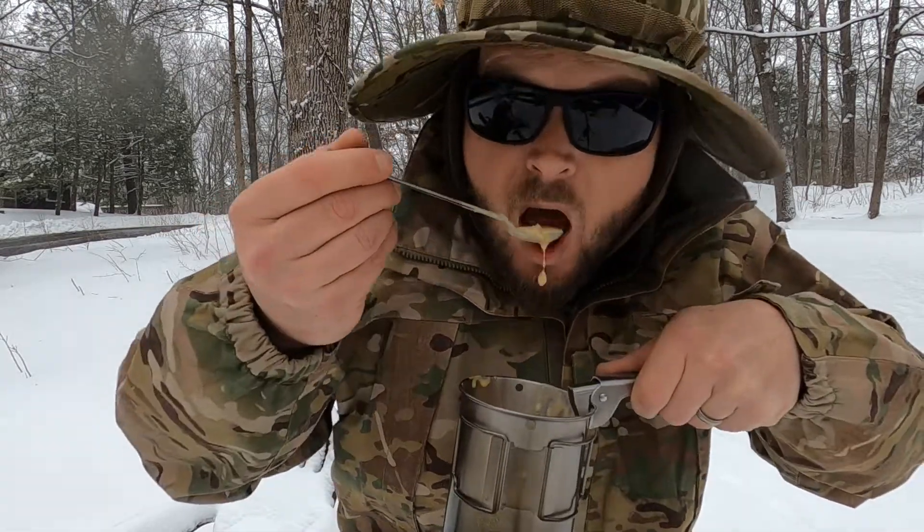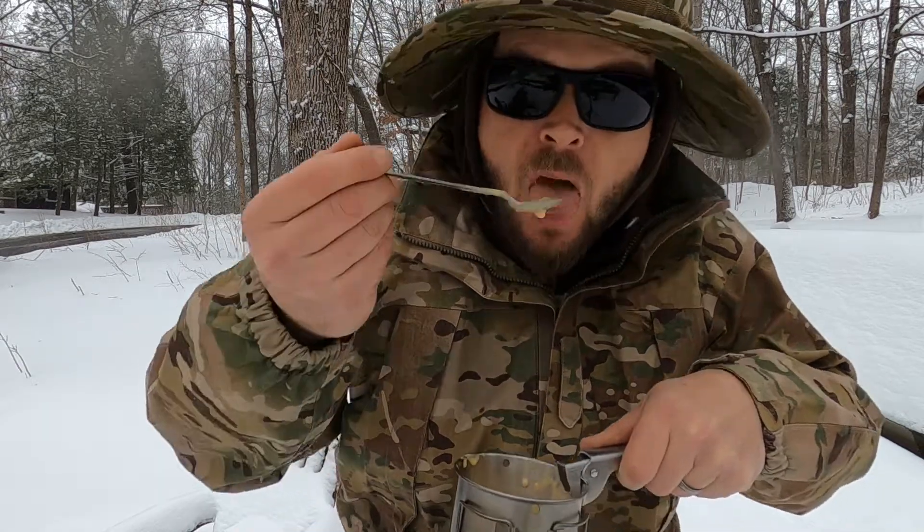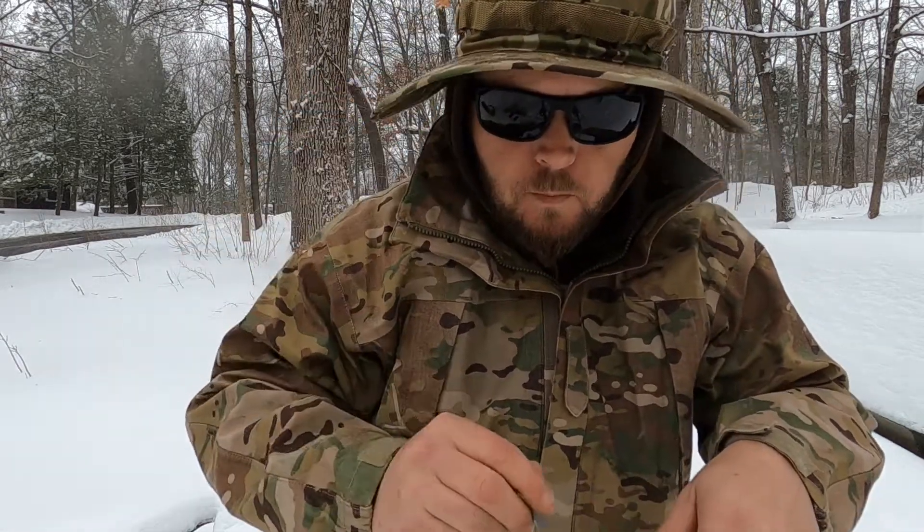Well, there you have it guys — the bug out bag soup challenge. That's actually really good; I have to get some more of that Broccoli and Cheese with Bacon from Progresso. So keep pushing yourself, keep challenging yourself — get out and try the stuff that you have. If it doesn't work, now's the time to find out. You certainly don't want to find out in the middle of a bug out situation that your stove isn't going to work or isn't going to achieve the goals you set out for it.